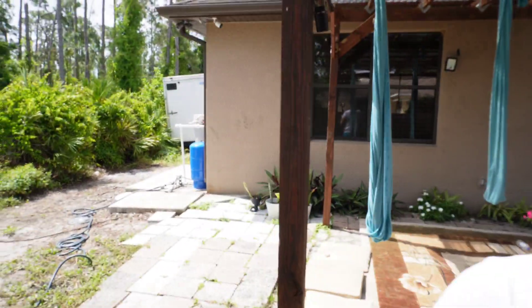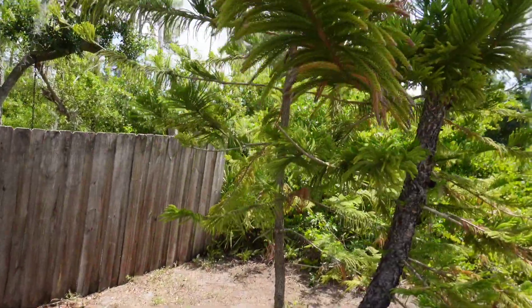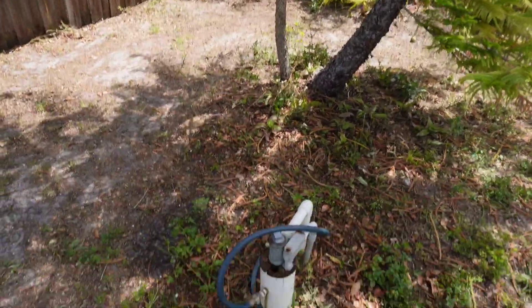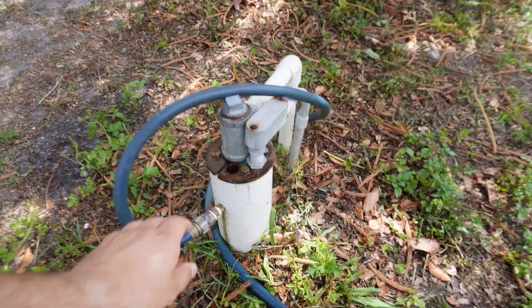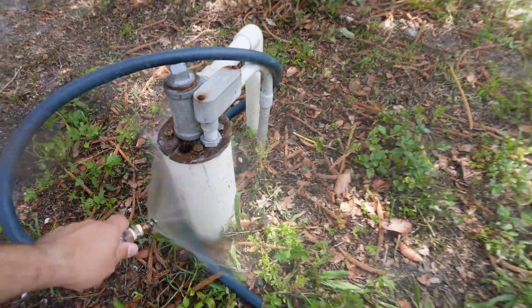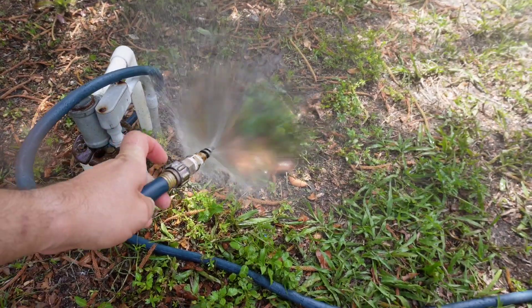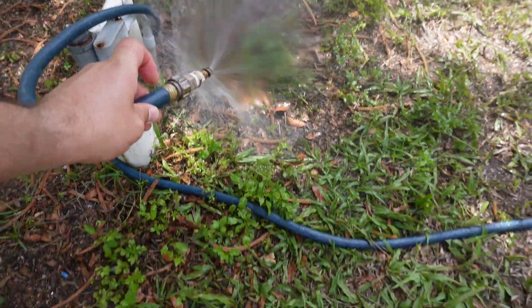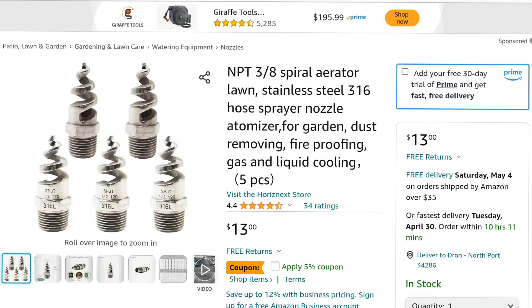What I have right here is what you call an aeration system. It's a simple aerator — a water hose going down to 3/8 inch and an aerator that I bought.